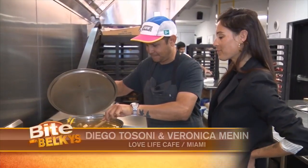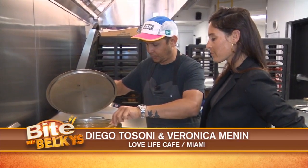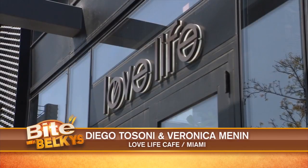All right, and now a recipe to help you get your servings of vegetables — we all need that! Let's grab a bite with Belki's. The chefs Diego Tosoni and Veronica Menon are serving a plant-based cuisine at Love Life Cafe in Miami.